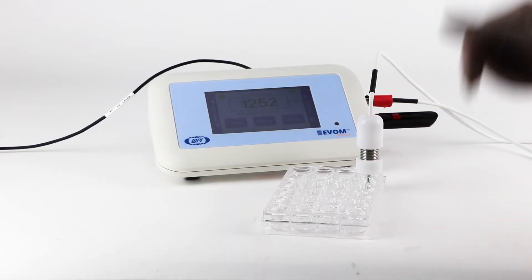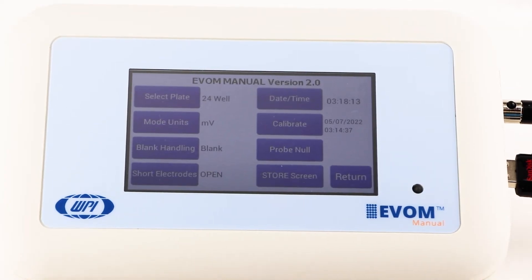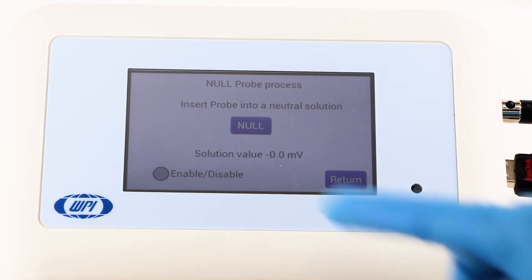Zero the electrode's galvanic charge in saline or media. The electrode needs to be equilibrated in liquid, such as media, for at least three hours to achieve a stable voltage. Next, press the probe null button and wait for a second message stating the solution value equals zero before returning.